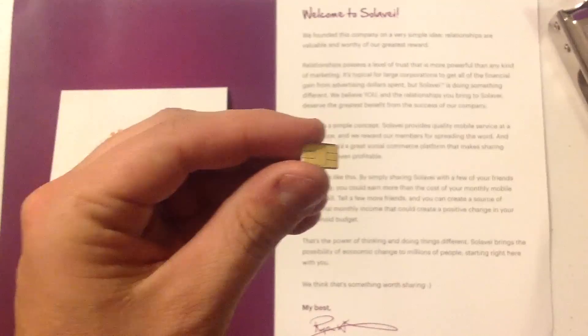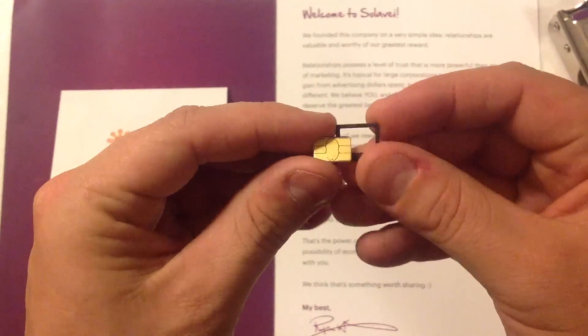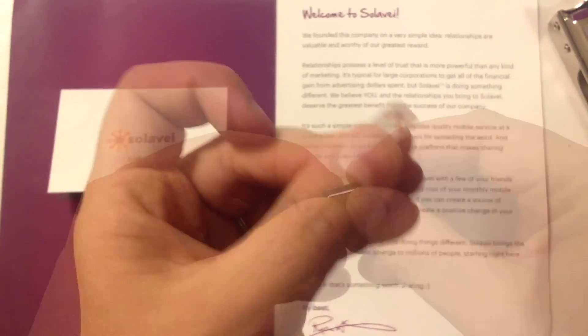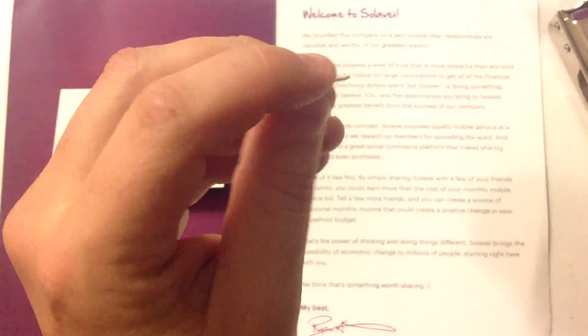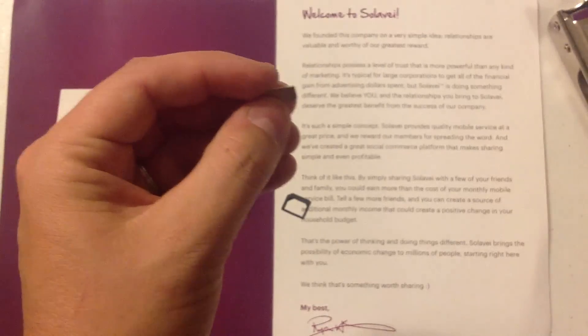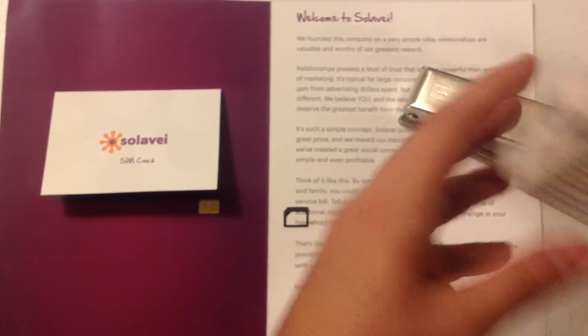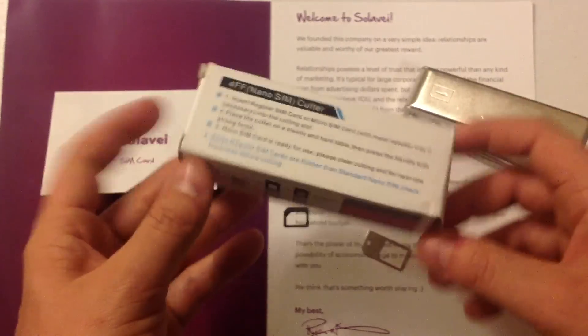There's actually an adapter that comes with this cutter. I'm going to put a link in the description to this specific cutter. It comes with a number of different adapters. I got it for less than 10 bucks.